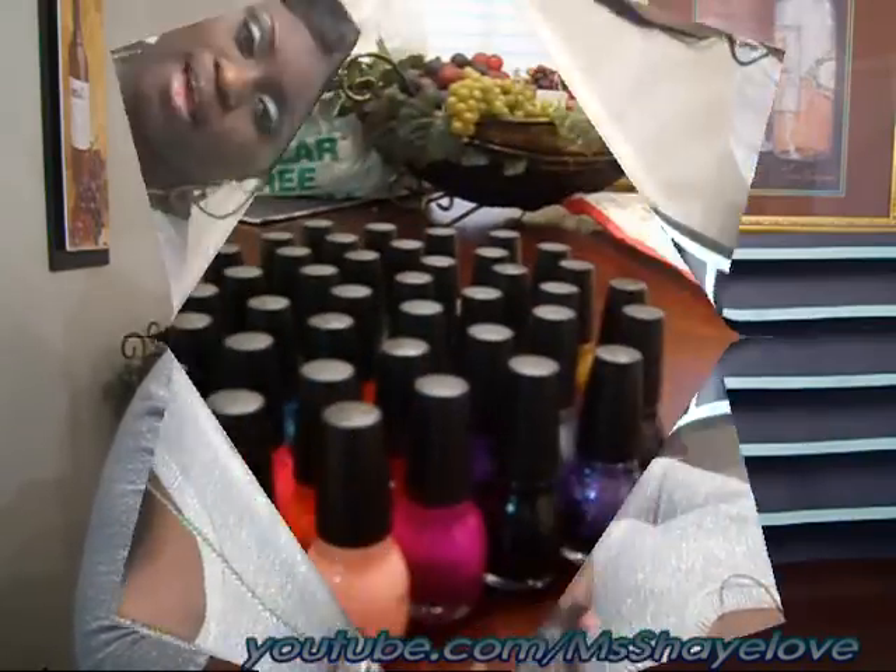So I used her method, and I'm going to be filling that with polishes. Let me show you all the polishes that I got.